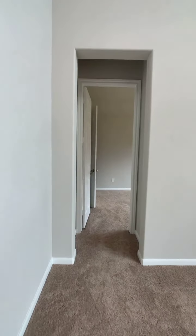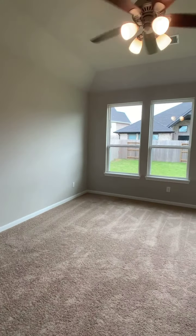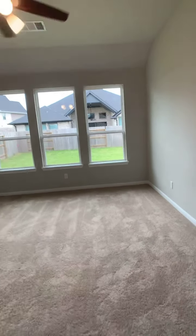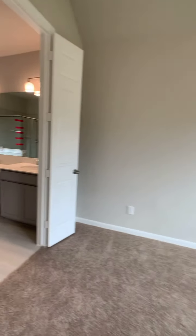Now going into the primary bedroom — this is the standard size of the Parker primary bedroom. You are able to add a bay window, and also if you wanted to add windows to this side of the wall, there is an option for that.